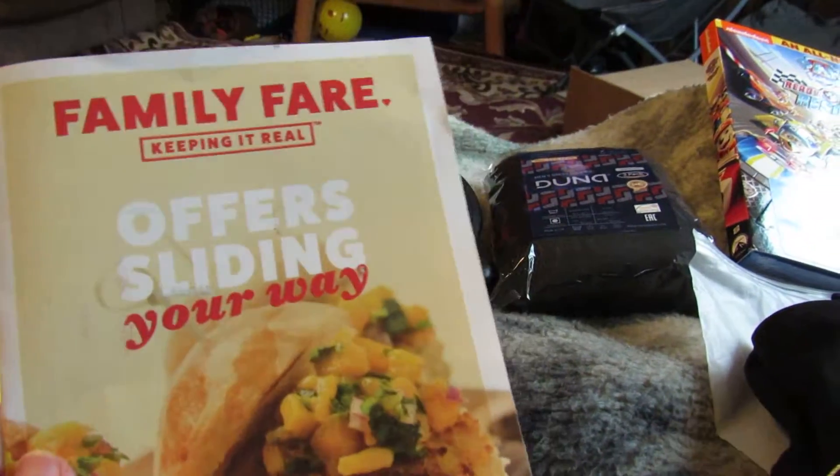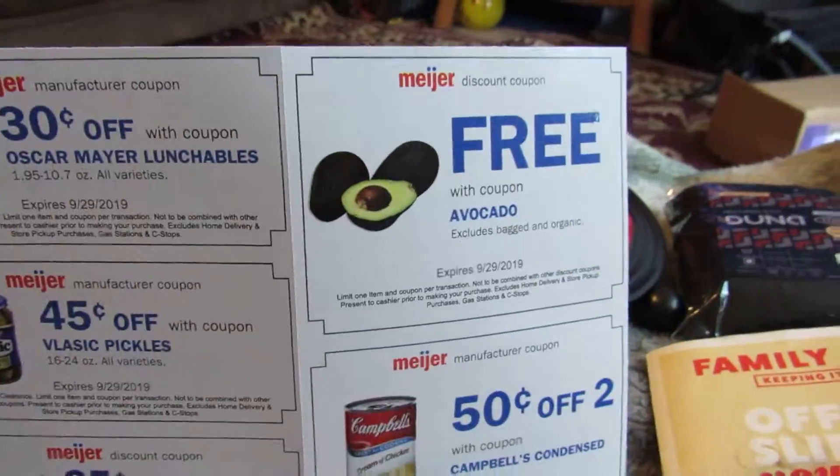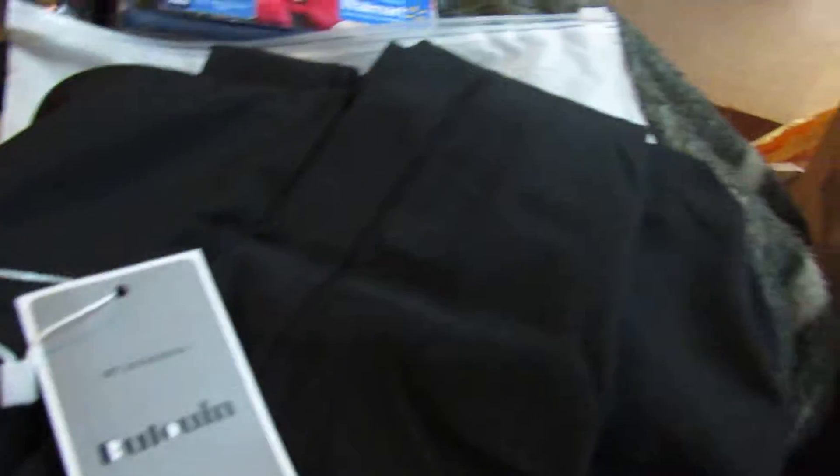I also got grocery coupons for my local store, Family Fair. Meyer sends these out — they're really nice. You get free ones and they send you coupons pretty much on everything you buy anyway, so it's all extra savings, which I really like.